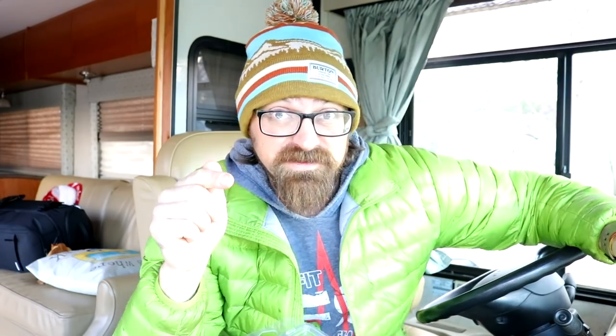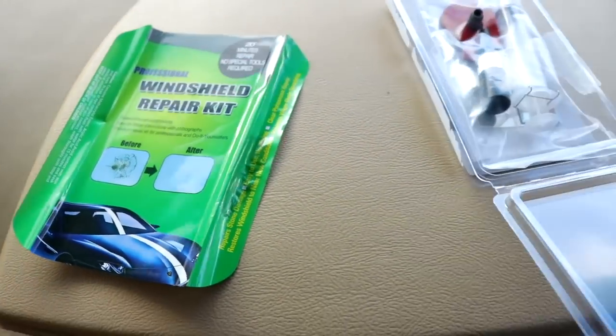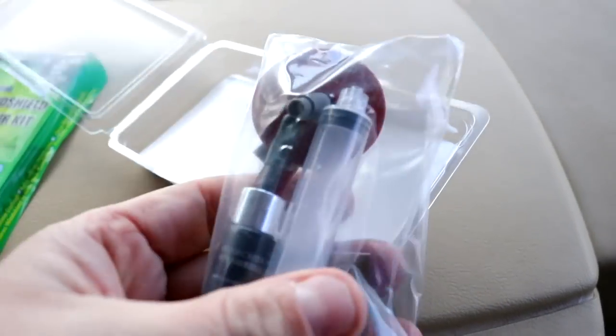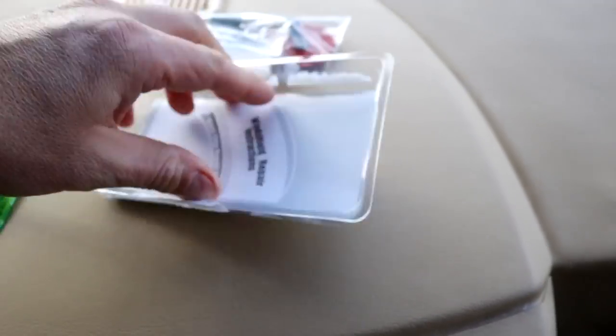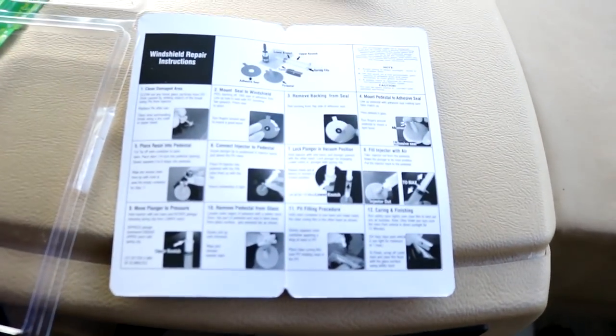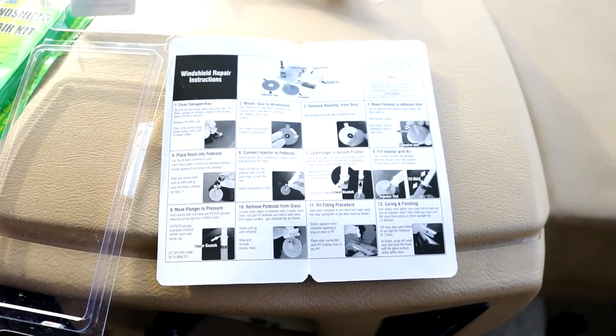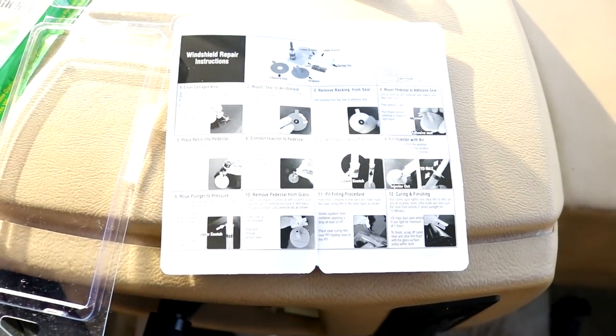Let's open it up, read the instructions, and let's do this. That's the windshield repair kit — there's all the contents right here and here are the instructions. I'm not going to read through them. I'll try and go through them step by step as I'm actually repairing the windshield crack, and we'll see how it goes.